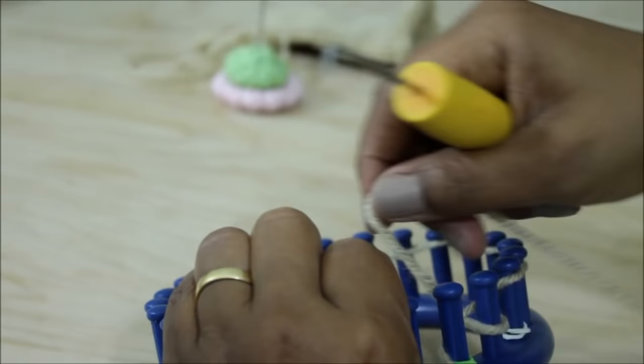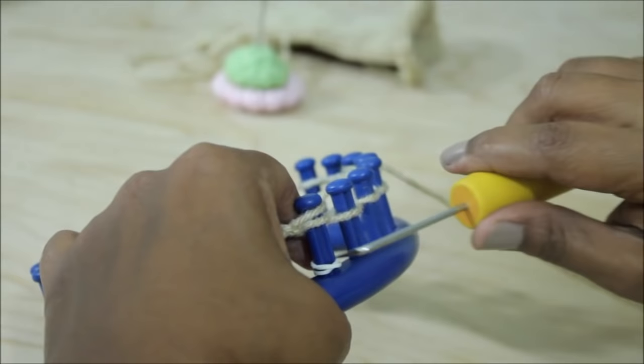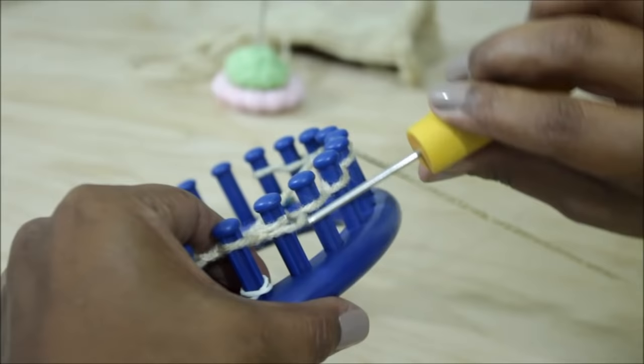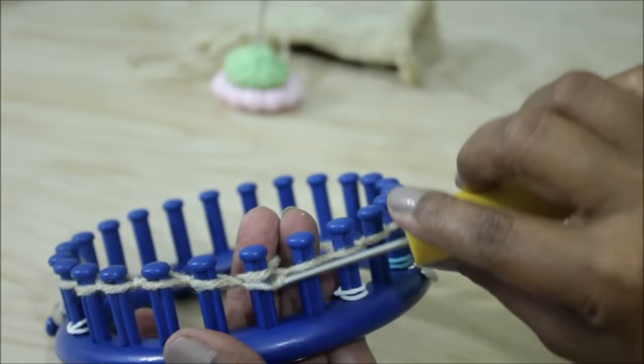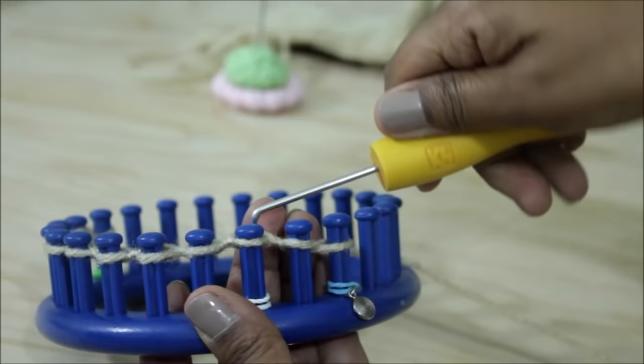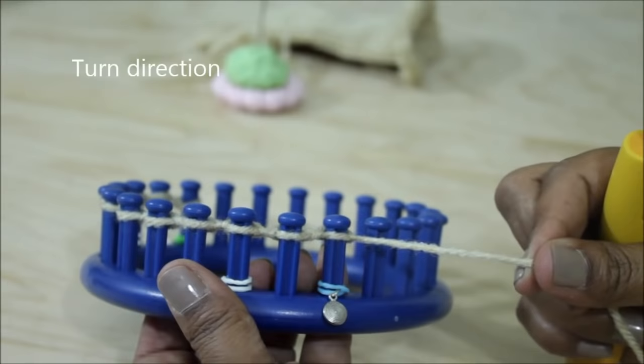The last peg will be peg ten. Once done, your cast on is complete. Just like before, peg one only has one loop, so wrap and turn there, knit off peg two, and continue with the rest of the pegs in the row. Use the Uwrap version of the knit stitch: wrap and knit off, half wrap and knit off, and continue. This is row one. When you get to peg 11, it might look a little funny — just bring your working yarn forward and knit off. Finish row one and turn directions because you're knitting flat, going back and forth.